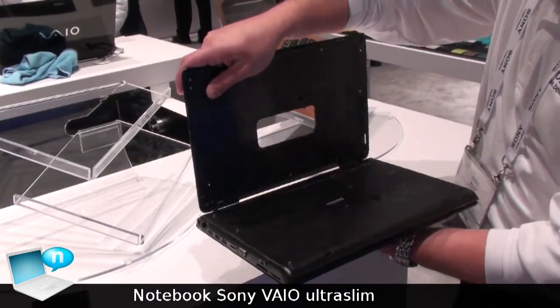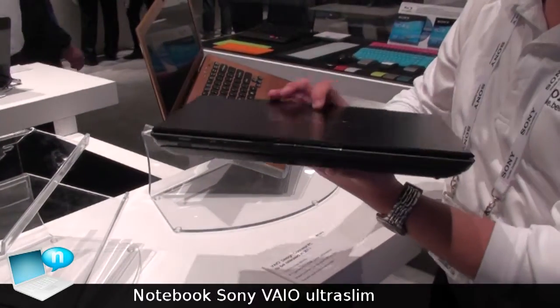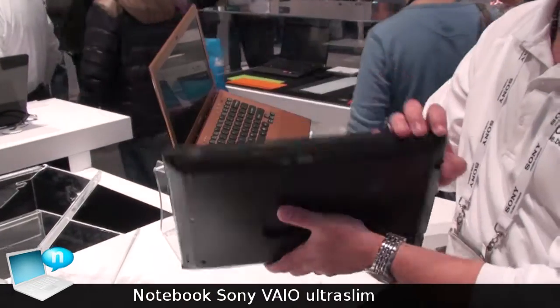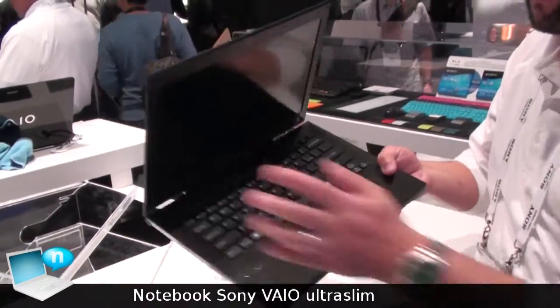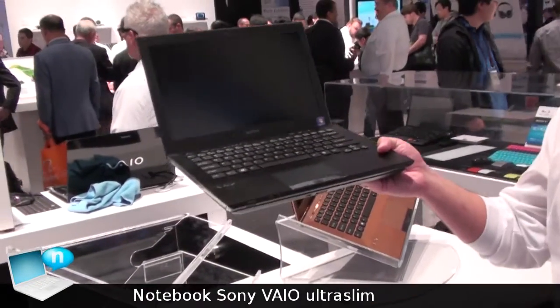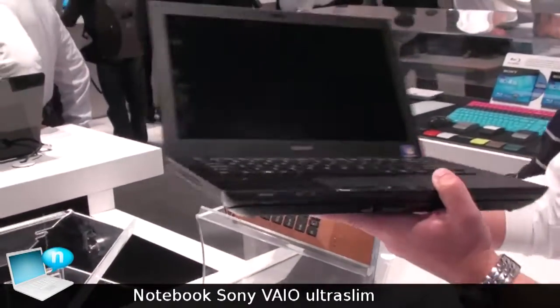double your battery life just by clipping it on, without adding too much size and weight. It will double the internal battery life. It does have a backlit keyboard, and it is in our 13-inch class size. It also has an optical drive.